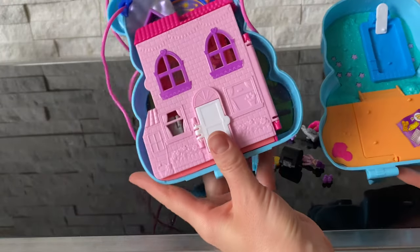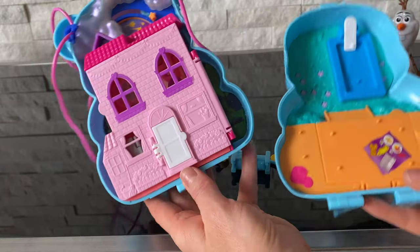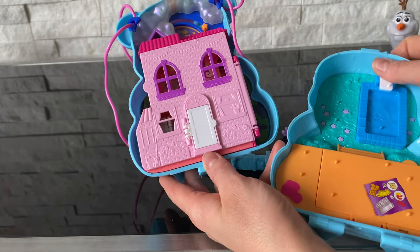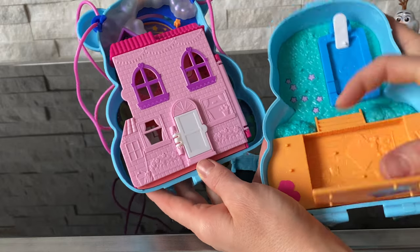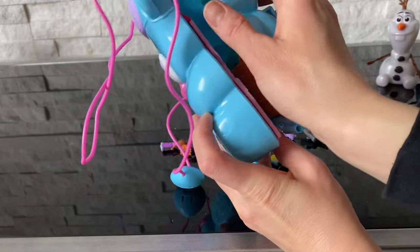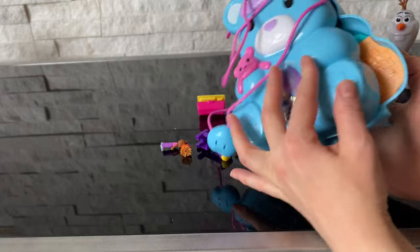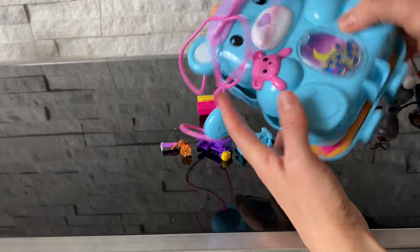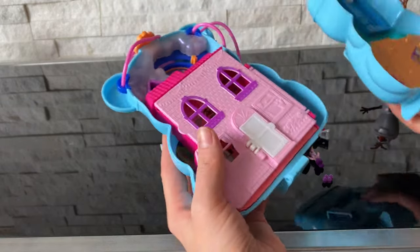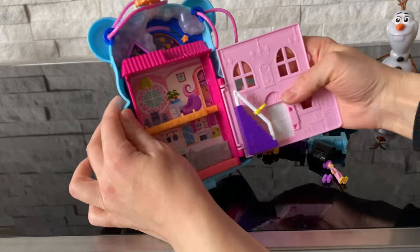Let's unbox this amazing toy. So guys, this is not just a tiny teddy bear purse — this is actually their house, and it's their backyard with a nice pool. It has some storage in here for all the toys. When you're done playing, you can just close it and either attach it to your backpack, attach it to your pants, or simply wear it as a purse. And it has some nice sticker activity. First, let's decorate the inside and see how we're going to decorate this beautiful home for our Polly Pockets.